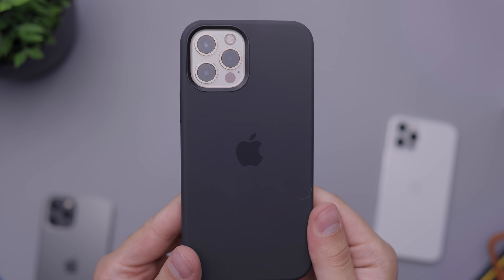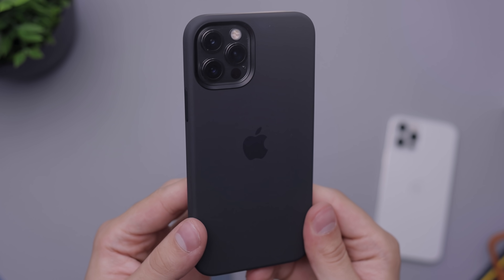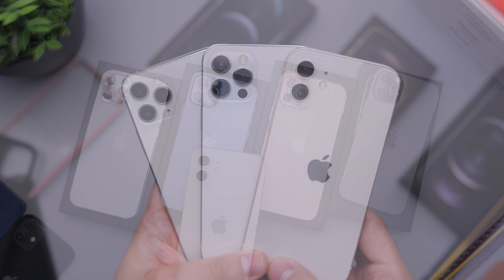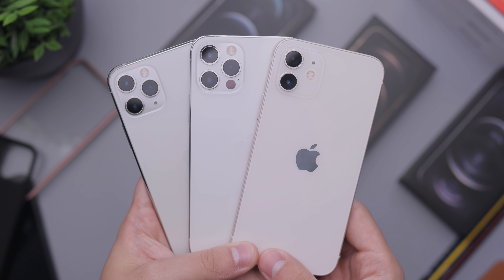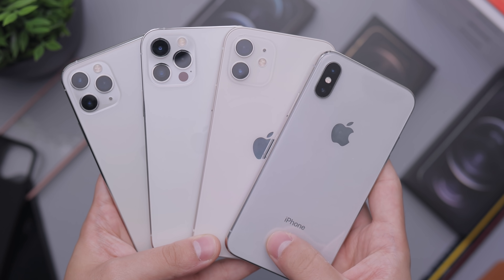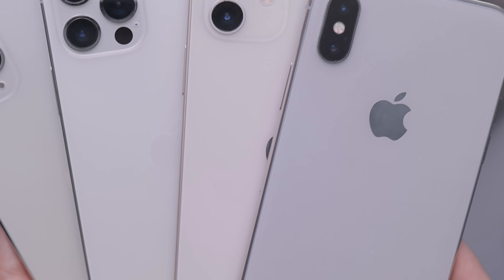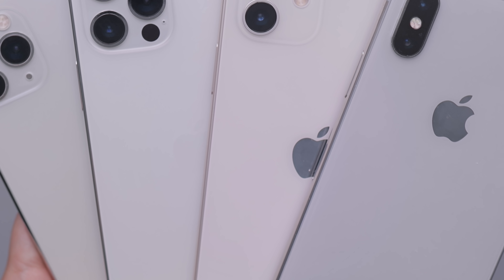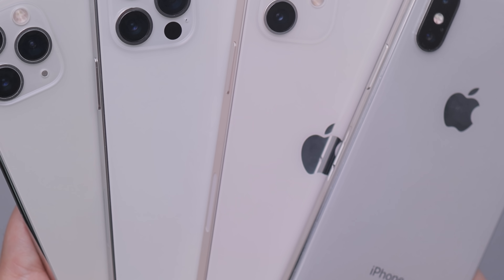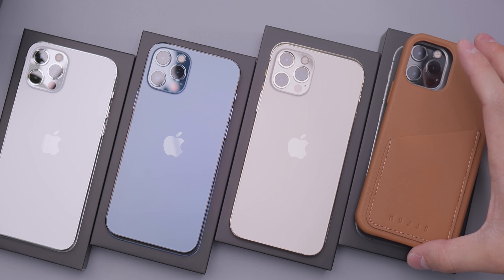There's no bad color at least on the pro line of devices. On the normal iPhone 12 I do not like the white one — it has some pinkish hues that just make it not quite white. It almost resembles more of a color in between silver and gold. That might be a good thing if that's what you're looking for, but if you're looking for white, I don't think the normal 12 is the way to go.